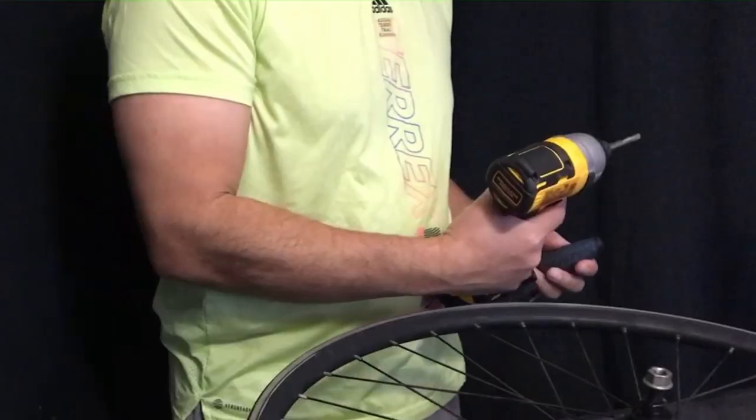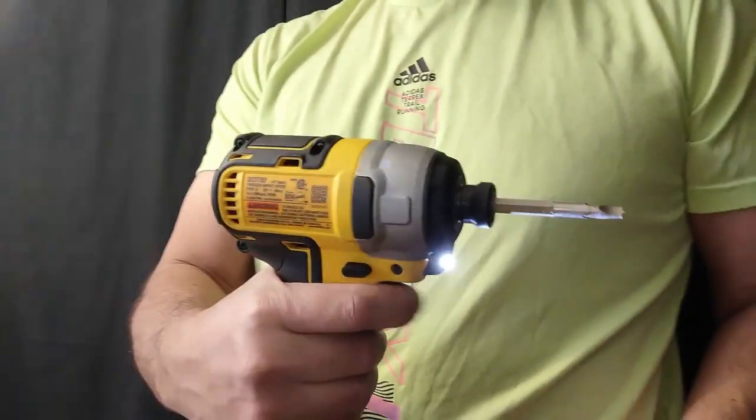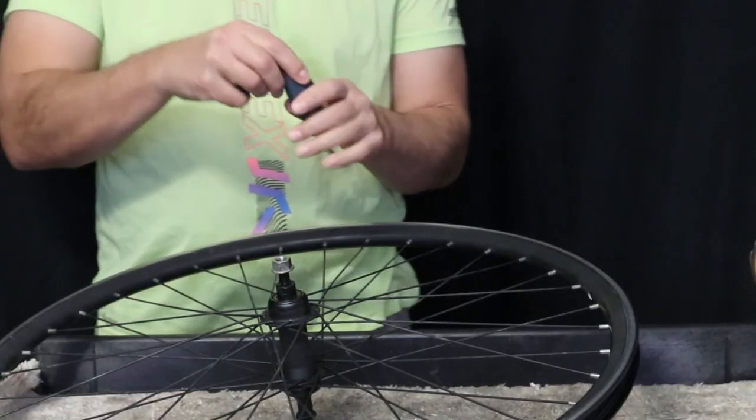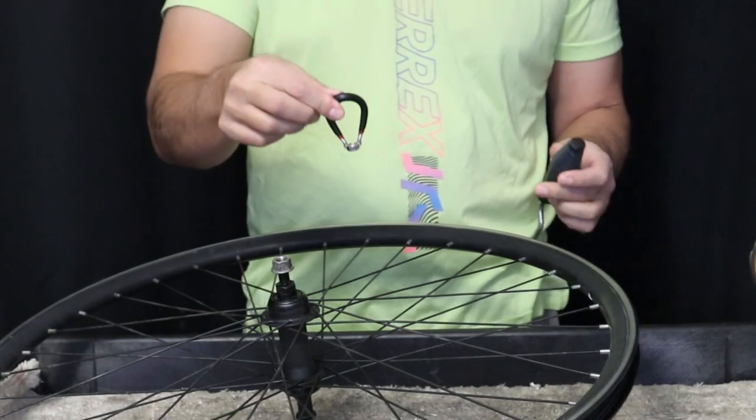My wife told me to use the power tools, so I'm going to take this drill and strip this wheel. I'll also have a nipple driver and a spoke wrench just in case.